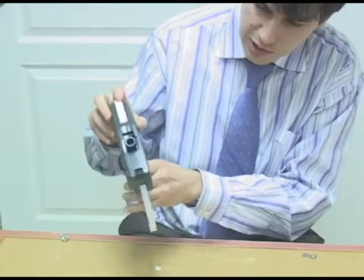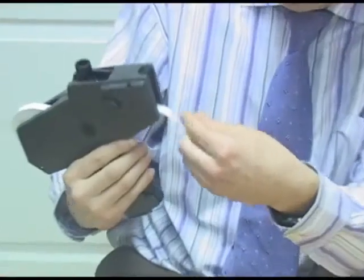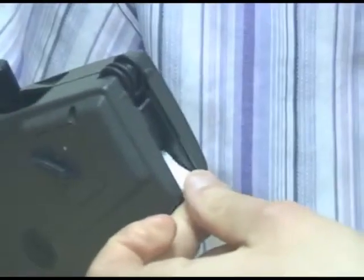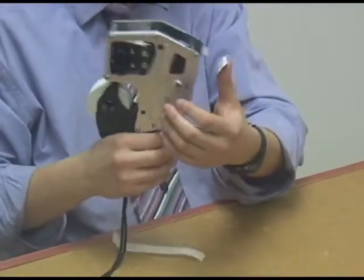You push the label into the actual gun and as you push it in, it comes out the other side. Now this is the part that's most complicated — most people, our customers, have a lot of trouble doing this. Push it all the way out and you take this portion of the end of the tape and you put it in, and then labels come off pretty easily.